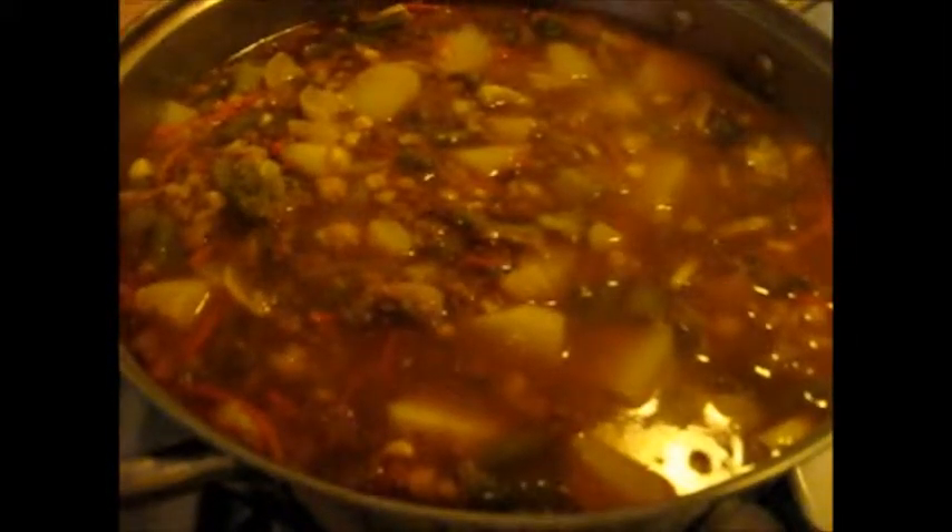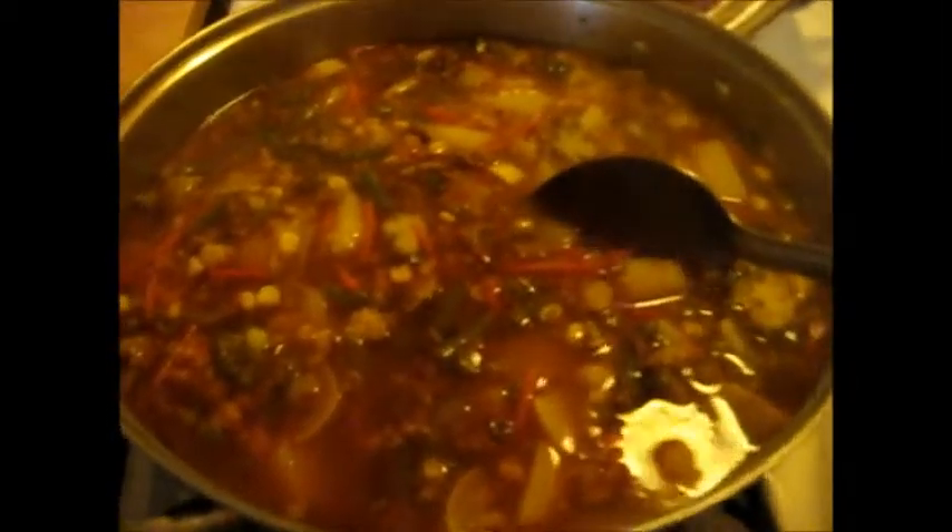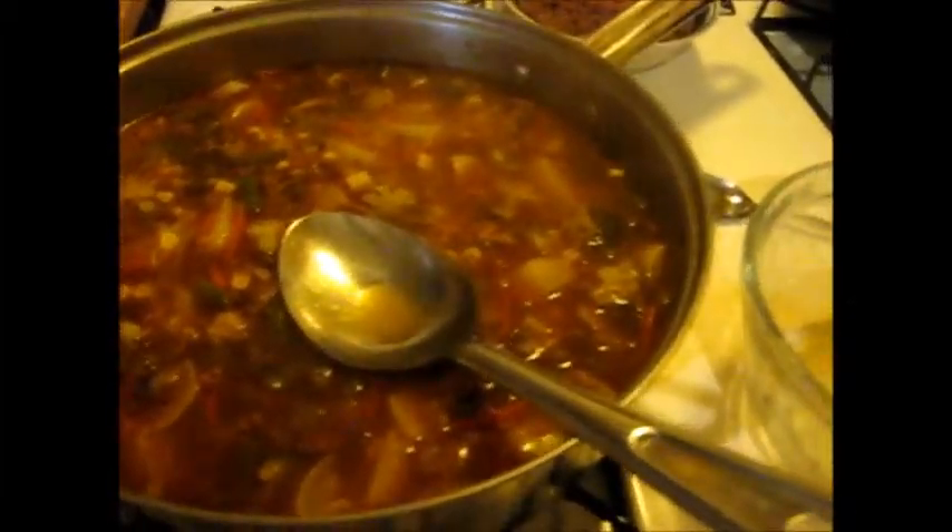There's my two bouillon cubes I just added, so I'm going to stir them in. Since the potatoes aren't near done — I don't care if the potatoes turn mushy, I just prefer to have them chunky — I am going to let this go for about ten more minutes. And when we come back, we'll start those dumplings.